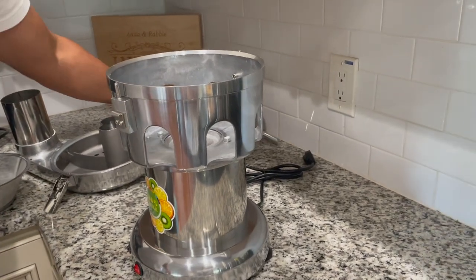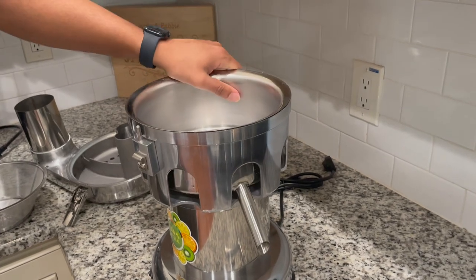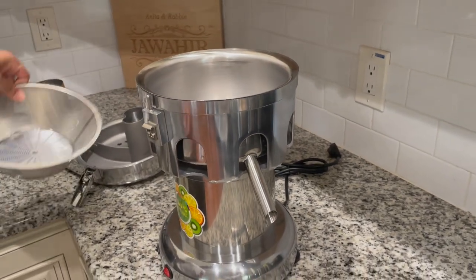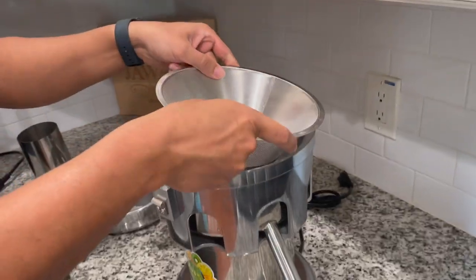Hey everyone, so we are going to test out this commercial grade juice extractor for you. First we just wanted to show putting it together so you can see the process — it is really easy to put together.